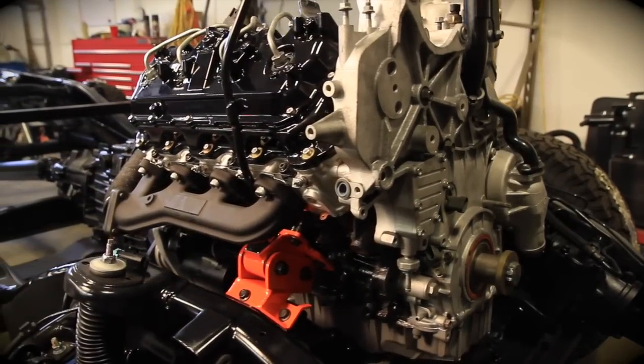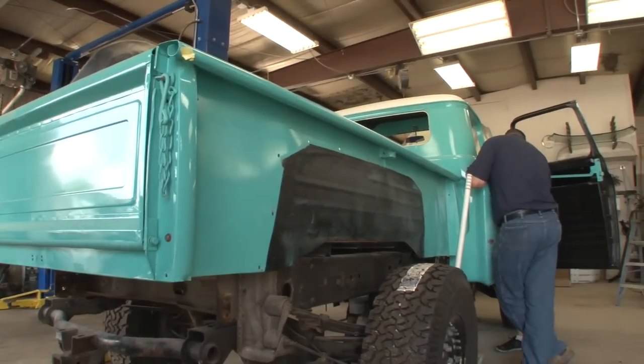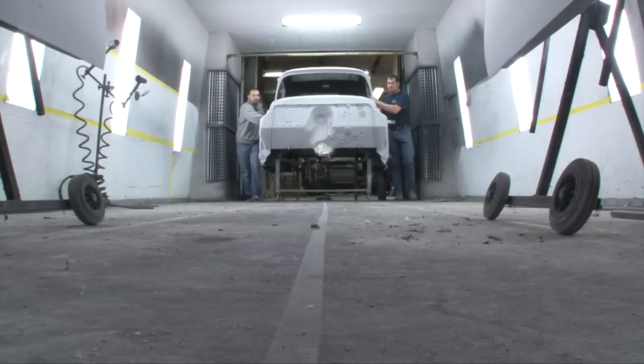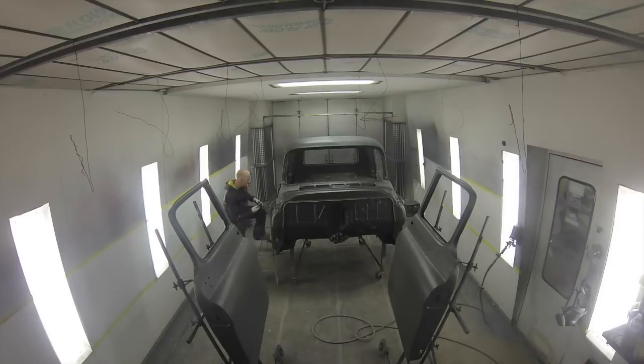It took three times as much time as we thought it should, created twice as many headaches, and put a really good-sized dent in my wallet. I feel like I've become a member of some kind of secret order of builders now that I've survived the Apache build.